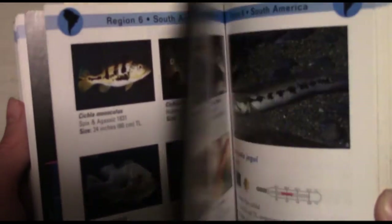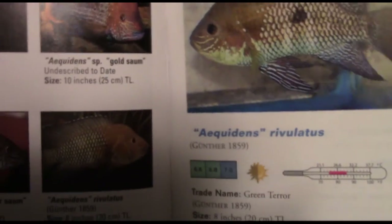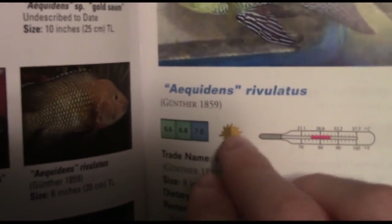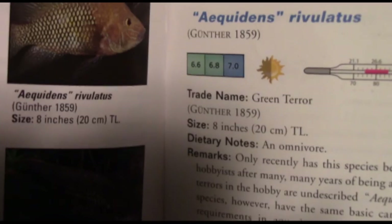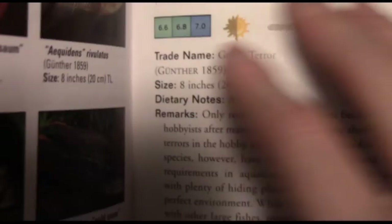They have a lot of different species in this section. Now we're moving on to South America. I'm also going to be looking at the flaws in this book. For example, the entry I marked here, which is Labeotropheus aquidens rivulatus — as you can see, the picture is actually of a Stahlbergi, however you pronounce it. But all in all, it's still the same general information, and it's all good info.